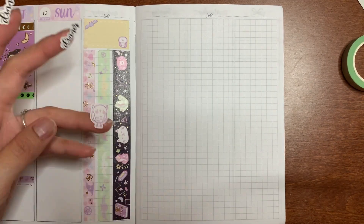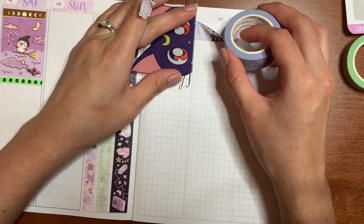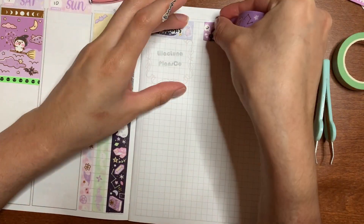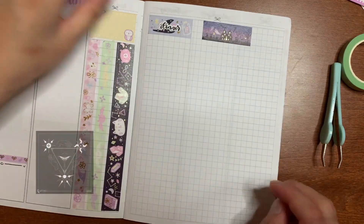And that is about it for the pre-planned portion. I'm just going to lay everything down now and put on a short song, so I hope you guys enjoy watching me lay down stickers and washi. Then I'll get back to you for the memory plan with me portion of this video.